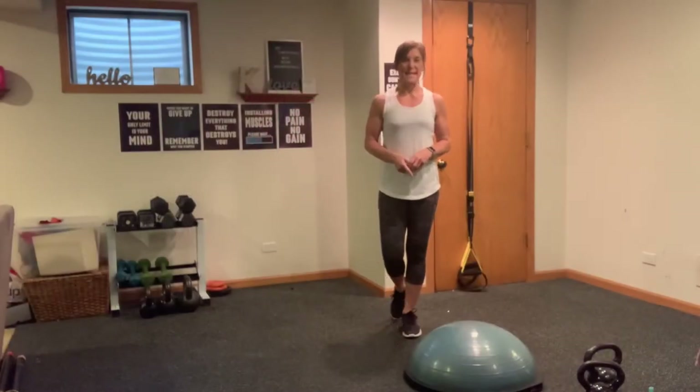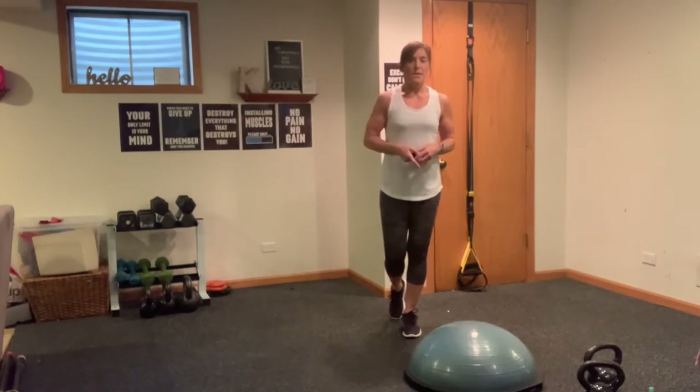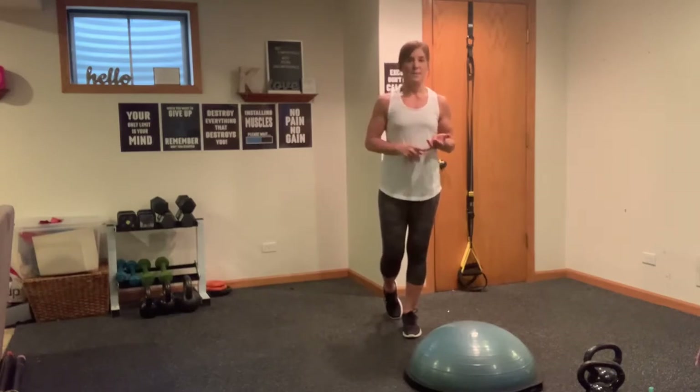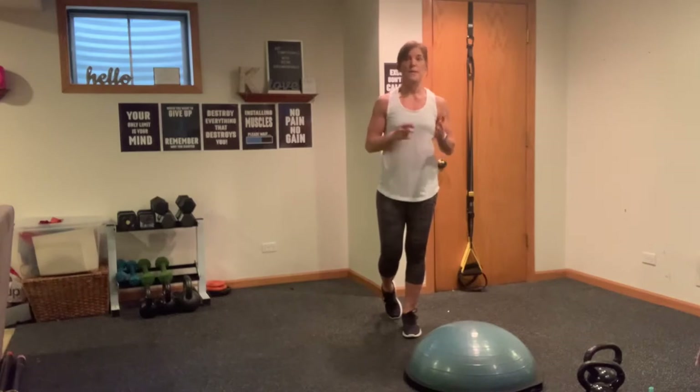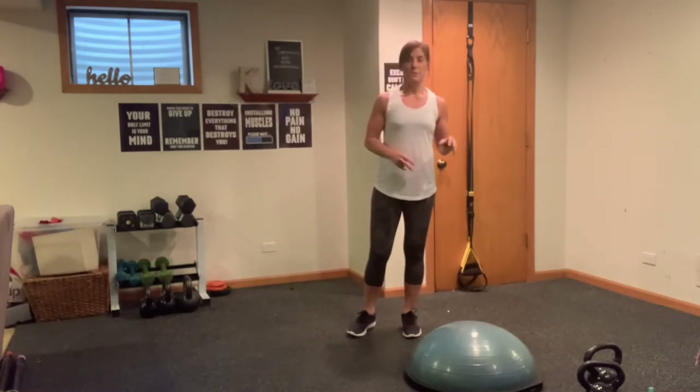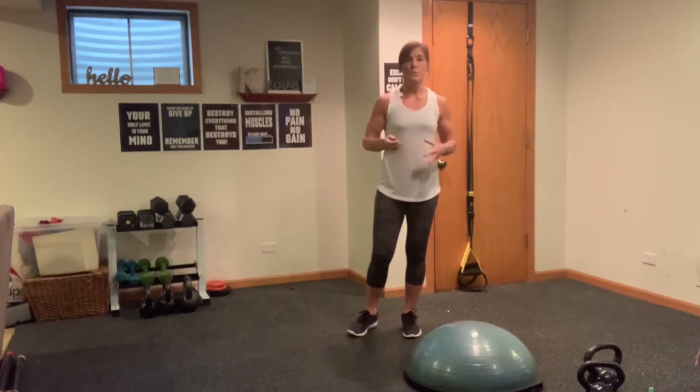Hi everyone, it's Kathy, and welcome to today's Core Strong Workout. Keeping with the theme of Core Strong, some of you may have a BOSU accessible to you, so I'm going to be bringing it out today and working on it. If you do not have a BOSU, you can use a step platform, a squat step stool, or even a stock pot — or just the plain old floor. Don't think that you have to have a BOSU to do this workout. Also going to be incorporating kettlebells today; you can use dumbbells as well. This is a workout you can do with different equipment.